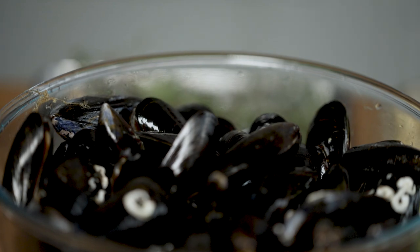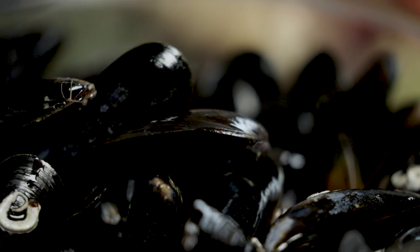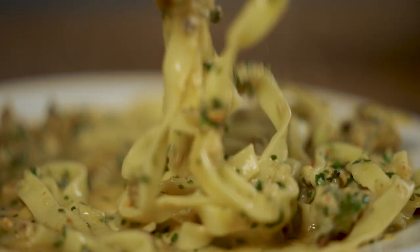That's right, pasta with mussels. Sustainable seafood, picked down in Cornwall — juicy with a lovely flavour in the pasta. We're going to take the shells off, make the pasta fresh. It's quite a quick recipe, delicious, easy, skillful.